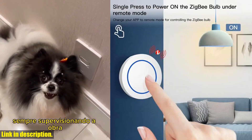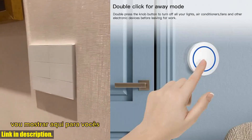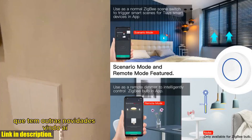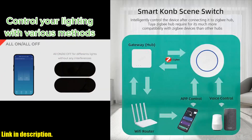we're going to be taking a look at the Tuya Smart ZigBee Switch Push Scene Button. This little device is an absolute game changer when it comes to home automation and smart living. Whether you're a tech enthusiast or just someone who enjoys the convenience of modern technology, this is the perfect addition to your smart home setup. What sets this switch apart from others on the market is its seamless integration with Tuya smart devices.